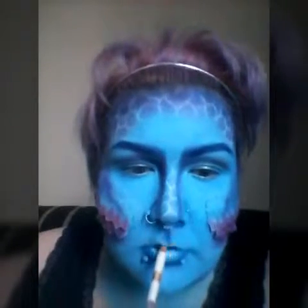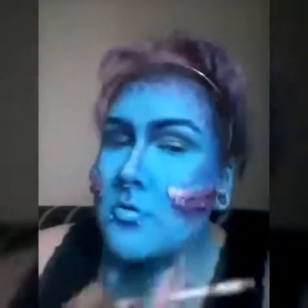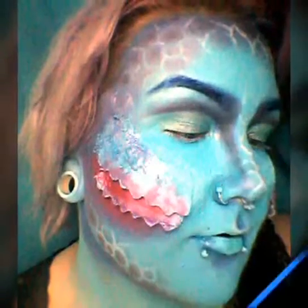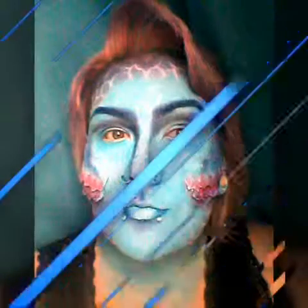Once I'm finished with the detailing, I just go on the Cupid's bow of my lips and up the sides of my philtrum as well. That is our makeup look pretty much done. This one you can have so much fun with — you can change the colours, add more detail, take detail away — and it was just so much fun to do. I hope you enjoyed it and hopefully I will see you guys in the next one.